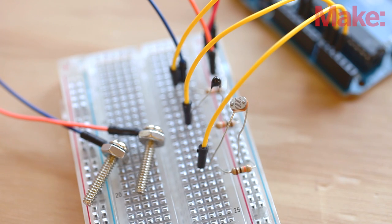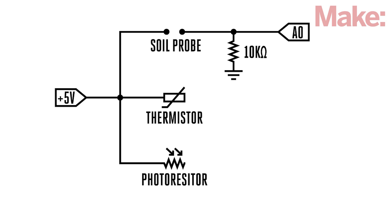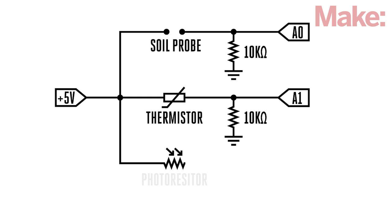Now let's wire up the sensors and probes. Following the schematic, build the circuit on the breadboard. The soil probe is connected to the Arduino's analog pin A0, the thermistor to pin A1, and the photoresistor to pin A2.